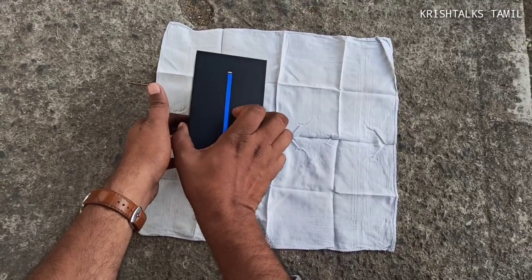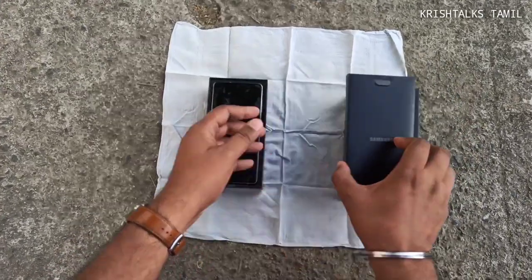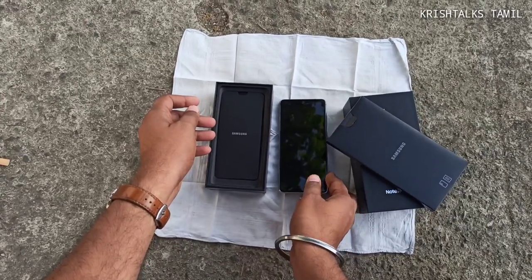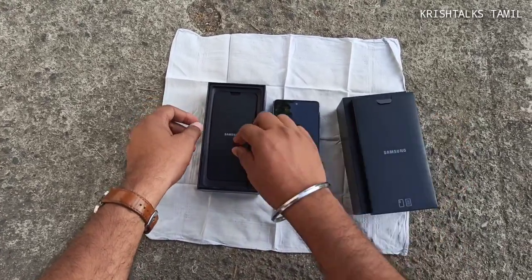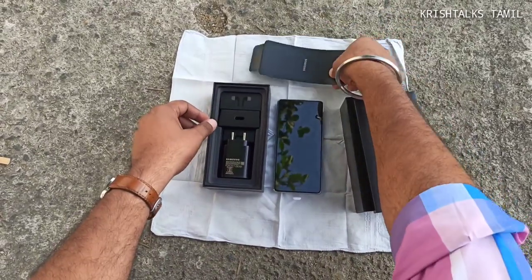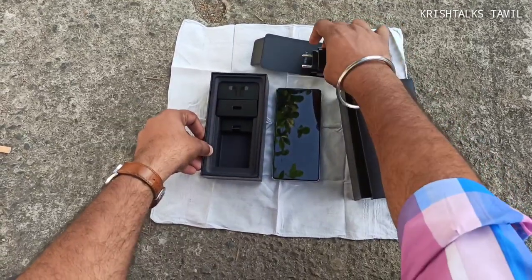In the box, there is a pen — there is a blue color pen — a soft case, paperwork, a SIM ejector tool, a box, there is a phone, and a fast charger — I think a 25-watt charger.